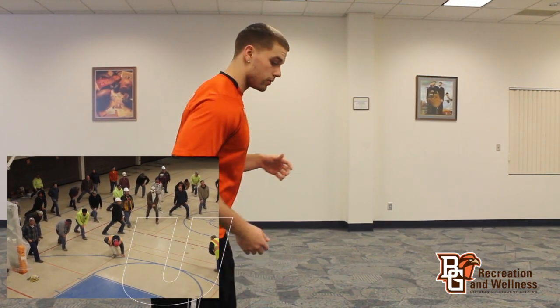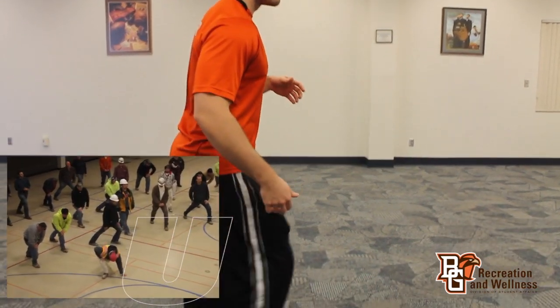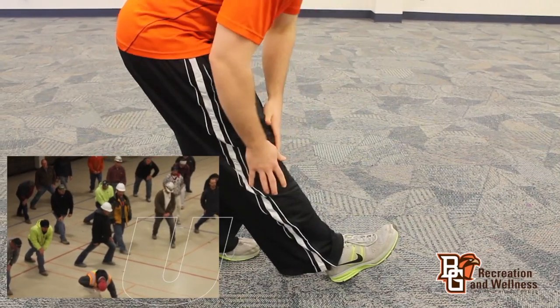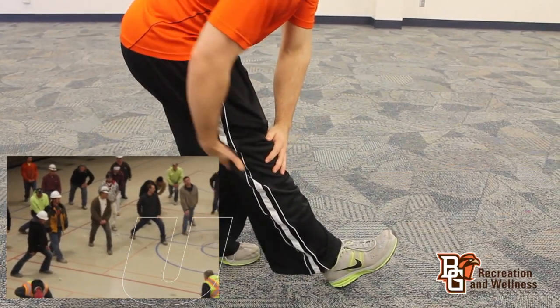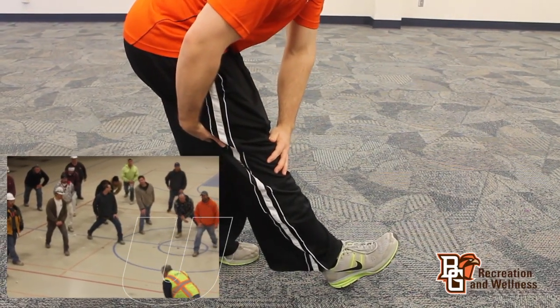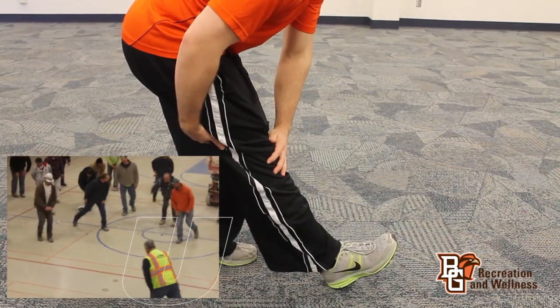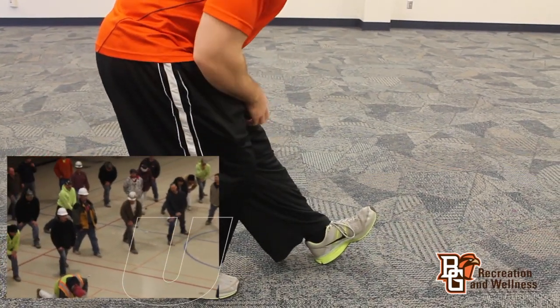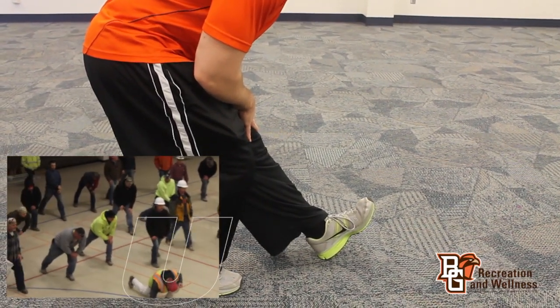Another stretch we're going to do today is going to work the back of the leg. The leg you're stretching is going to be out in front of you. You're going to bend down at the waist, down towards the toe, and you're going to feel it right in the back of your leg. Hold it there. Then you're going to switch legs and just hold it and feel the stretch in the back of your leg.